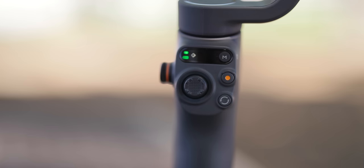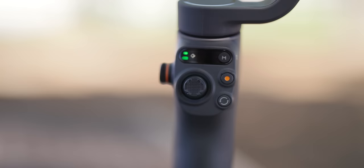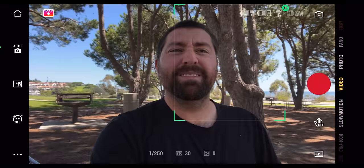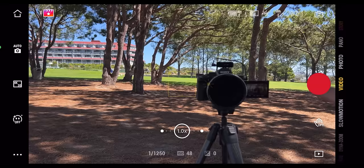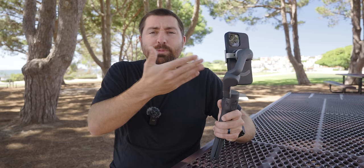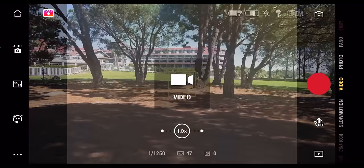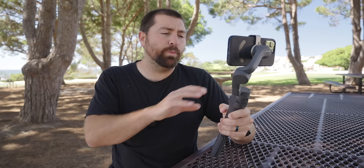On the front you also have a record button to take a photo or start recording — right where your thumb is, so you never have to touch the camera screen. There's also a button with two arrows that does three actions: press once to flip between front and rear camera, double press to switch between horizontal and vertical mode, and triple click to toggle between photo and video mode. With the buttons on this gimbal, you can access a lot of different modes and settings without touching the app at all.